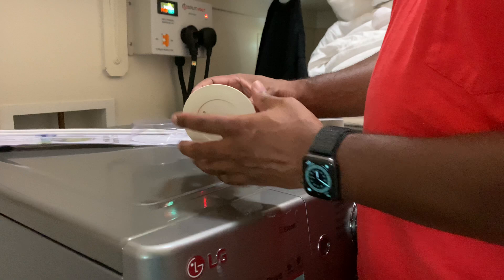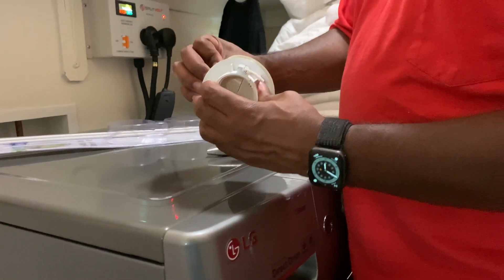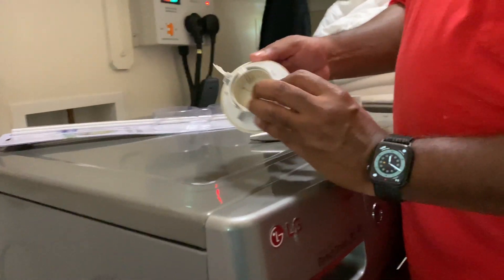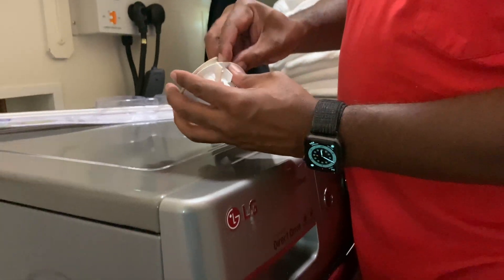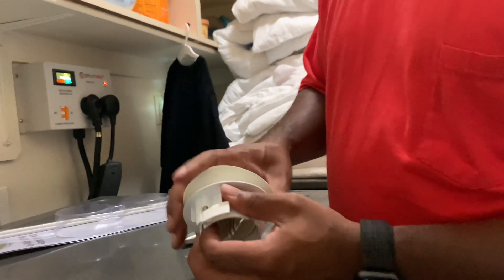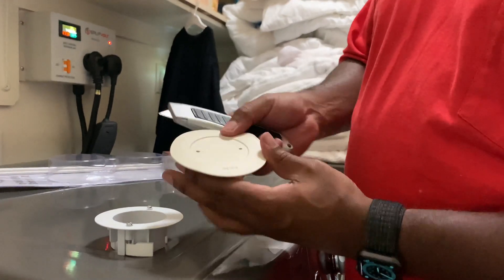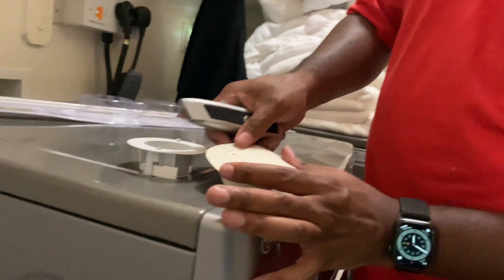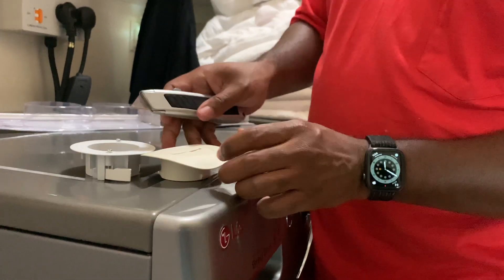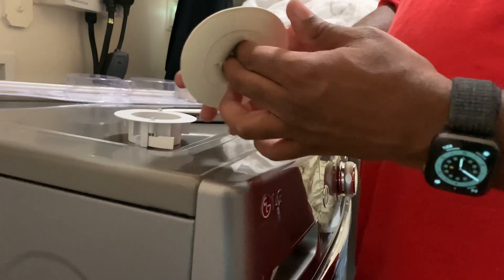Now for the second grommet — this is what it comes with. You take these little tabs and release them. Then I'm going to make a slit here and a slit there so the cable can go through. Let's take the knife and do one side and then the other, just like that.